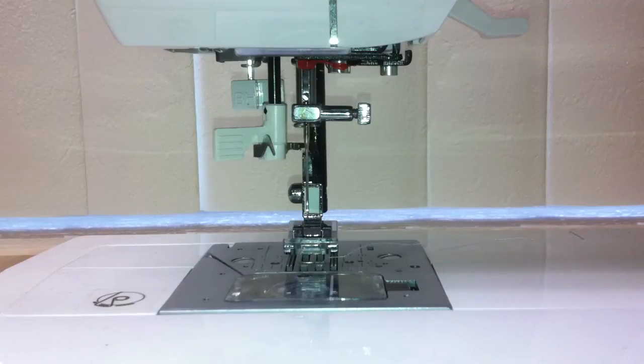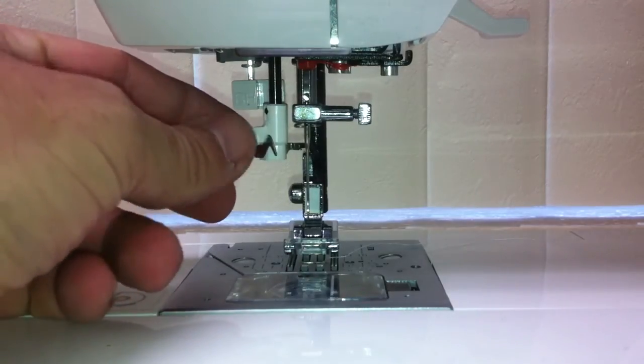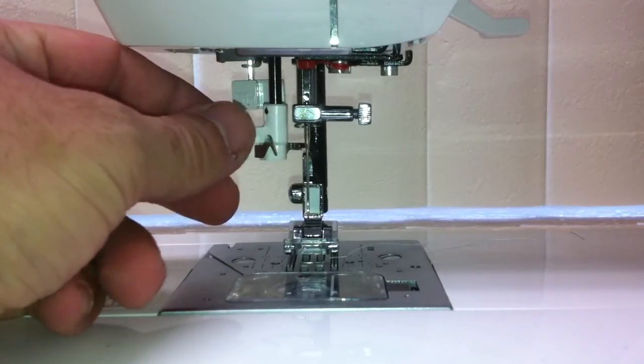This video is going to show you how to replace the needle threader on a Singer Confidence style machine.